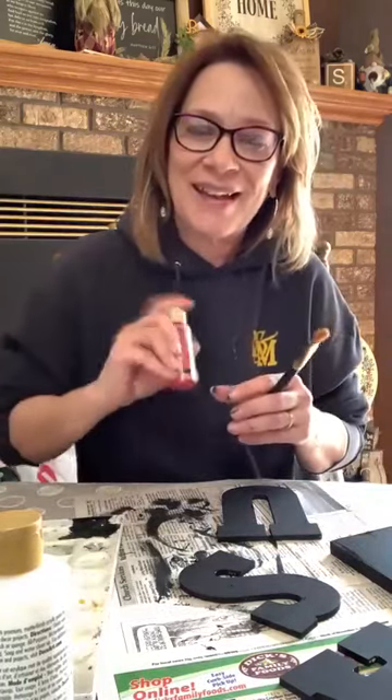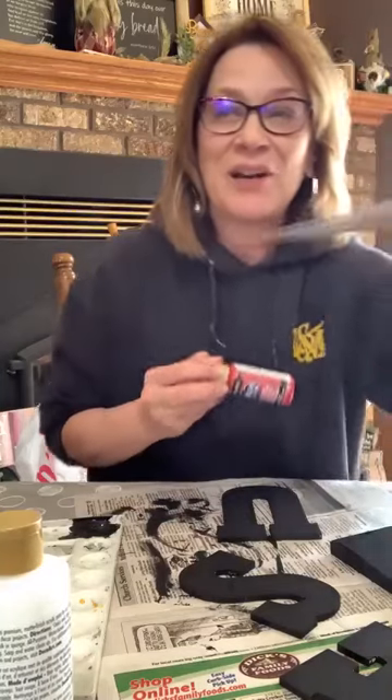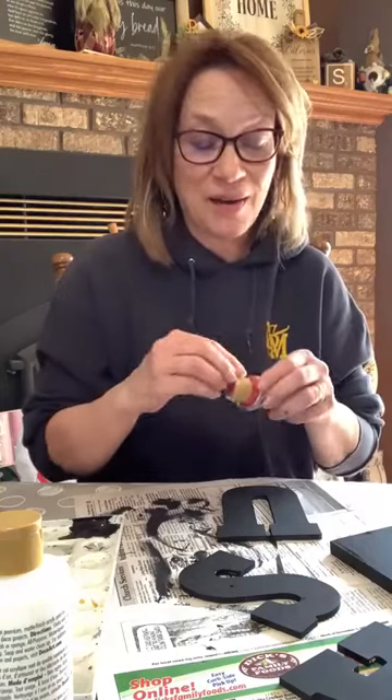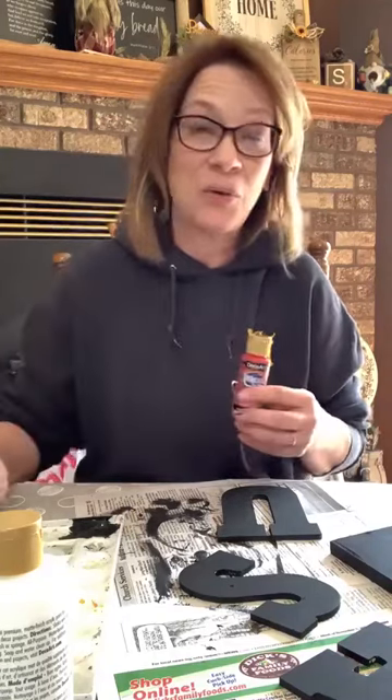Hi Betty — Betty was the big winner in the mystery hostess party I had this last week. She got five hundred and eighty-nine dollars worth of free Magnolia Design products. I'm going to do the mystery hostess parties every other month. Last month Alva got seven hundred and fifty dollars of free product. The hostess gifts have to go to someone, so we do a drawing. It's a thirty dollar minimum order to get your name in the drawing.